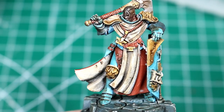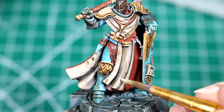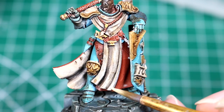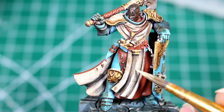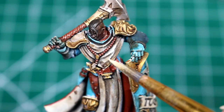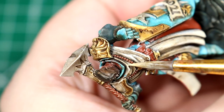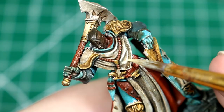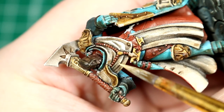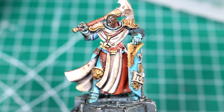Starting with a mix of three drops pale sand to one drop glaze medium, we're going to re-highlight some of the most raised areas on the white cloth of the models. We want to be very subtle when we're highlighting and try to leave some areas covered with the shade in order to create a nice transition from dark to light. If you make a mistake during any of these steps, don't worry — you can always re-shade using our Agrax Earthshade and then try again with more highlights. Nothing here is really permanent; you can go back and forth until you get it to a place that you're happy with.